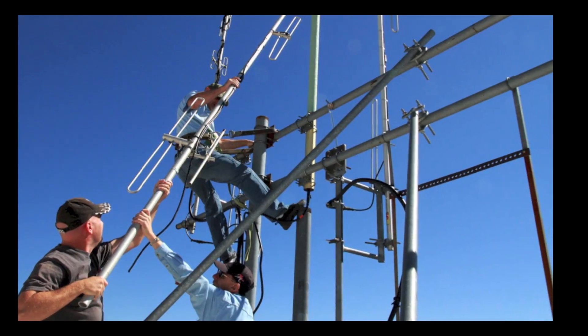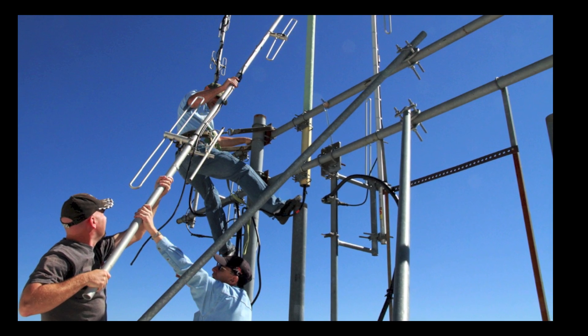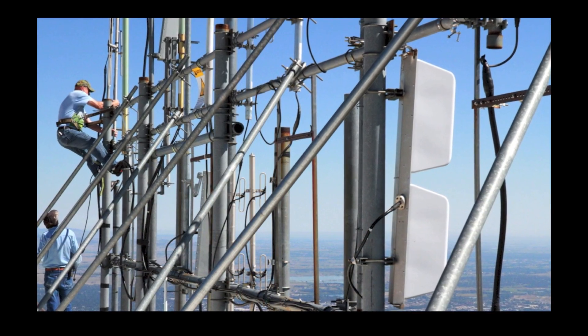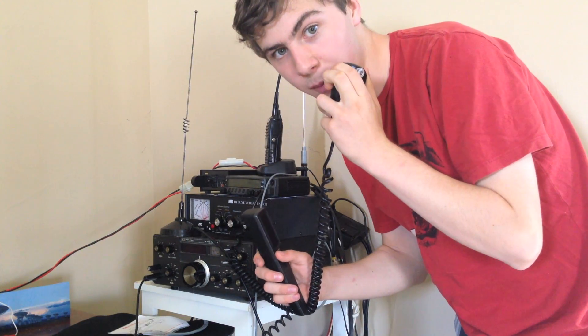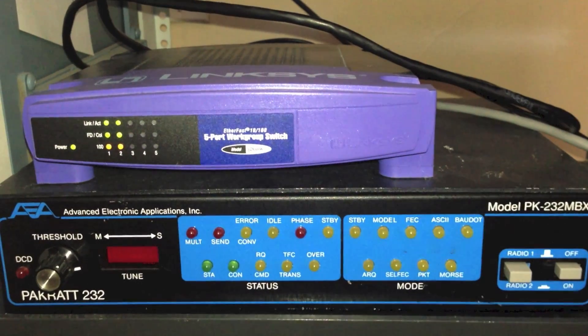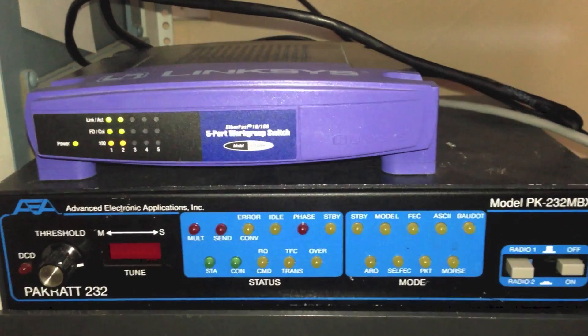In this video, I will demonstrate the capabilities of the AllStar Link system and provide instructions on linking and more. AllStar Link combines amateur radio with computers and the internet, bringing new technology to a thought-to-be old-fashioned hobby.